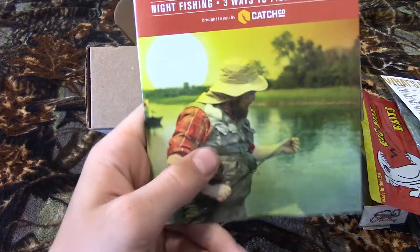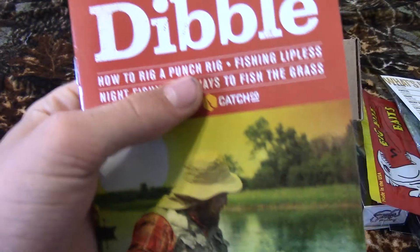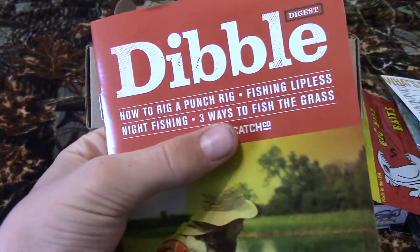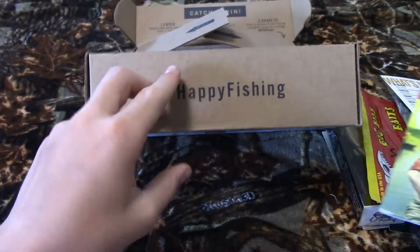The next thing is the Dibble hand guide. It shows you how to rig a punch rig, how to fish lipless, night fishing, and it shows you three ways to fish the grass. It's just a little hand guide.